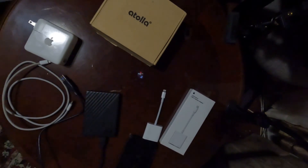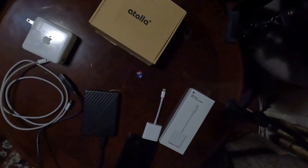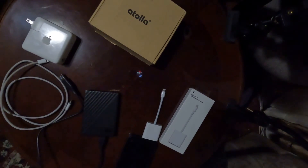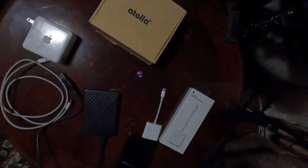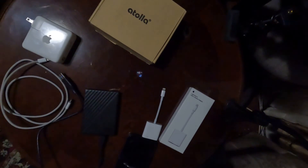We are back guys — hit that like button, subscribe to the channel if you're new, and hit that bell so you get all notifications. So: how to use an external hard drive with an iPhone. I already made a video on this — go check it out, that might be all you guys need.